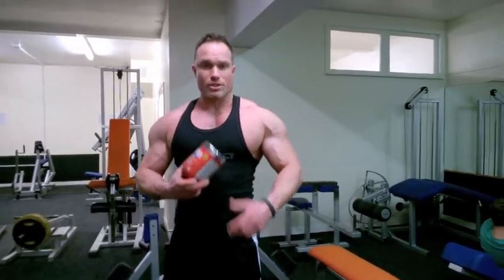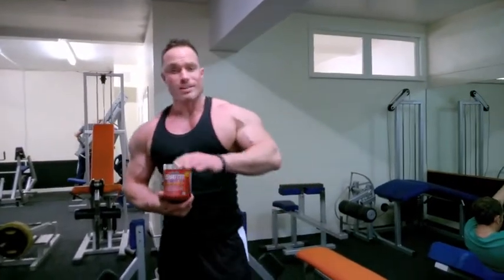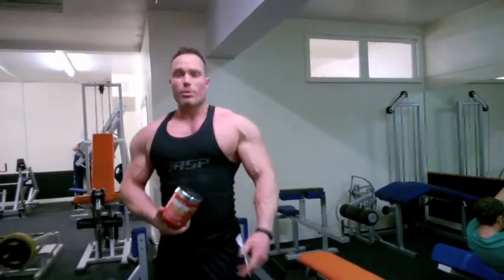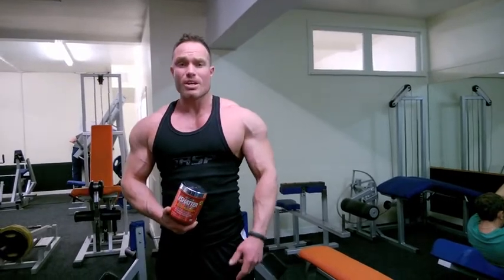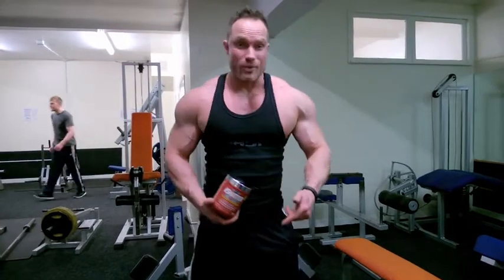All right guys, I just took this for the first time — I mixed two scoops. I've only done my exercise being a deep dive bench. I wound up with 60 for 30 reps, 100 for 20 reps, then 140 for 16 reps, 180 for 4 reps, and 200 for a rep and a half.